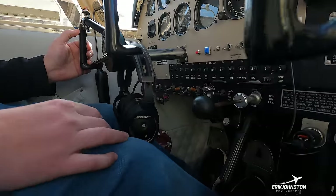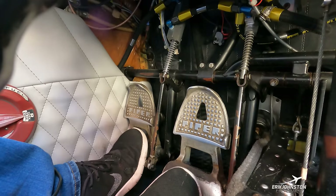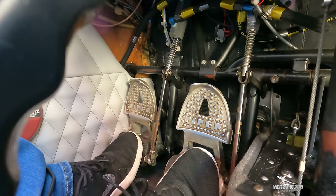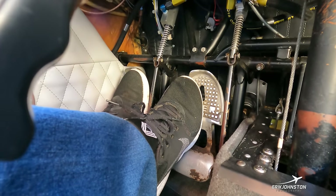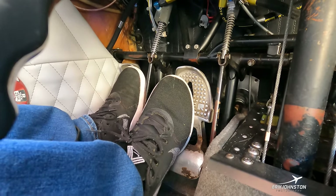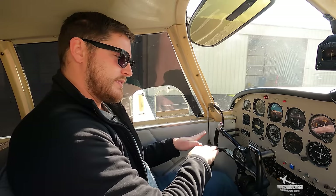Down here with my feet are the rudder pedals — this is how I control directional movement on the ground. Push left to go left, push right to go right. Higher up on the pedals are paddle-style toe brakes. I can apply the right-hand brake independently of the left, and vice versa. Applying only the left brake helps pivot the nose wheel around for a sharp left-hand turn when needed.